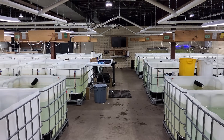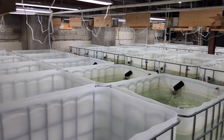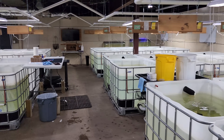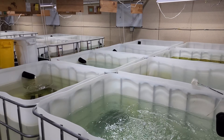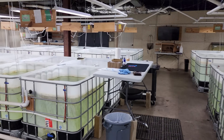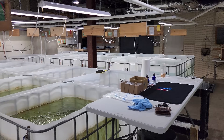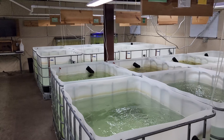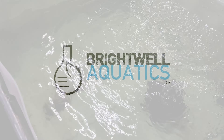Today we're talking about our new neocaridina shrimp breeding room. This room is coming along really well — we've actually been utilizing it for almost a year now and it's really been working out well. I want to do an overview today, show you what we keep in here, how this whole room is set up, how we run it, how we do water changes, what we do for filtration. There's a lot to go over, so let's dive right in.